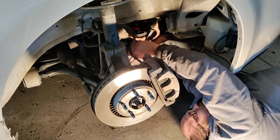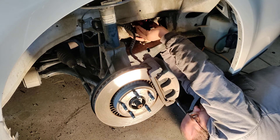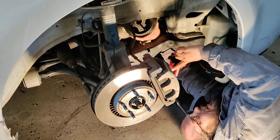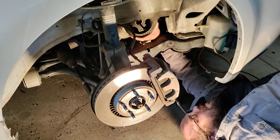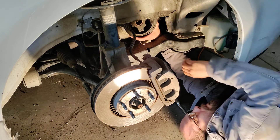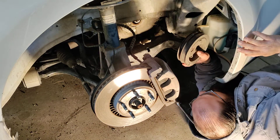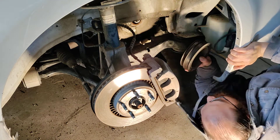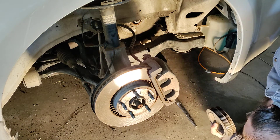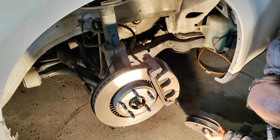All right, here we go, we're almost there — there we go. So you see how that works, how I twisted that. All right, there's your puller, there's the dowel rod that came with the puller, and here is the harmonic balancer.